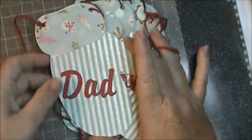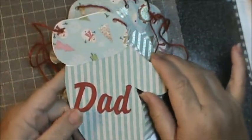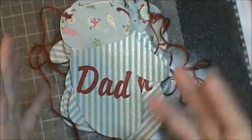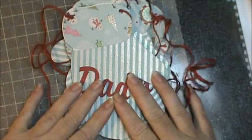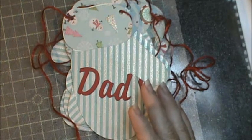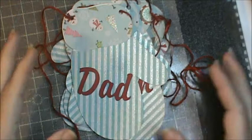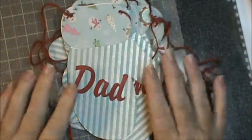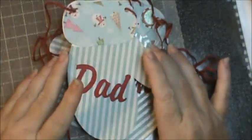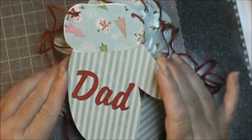I cut them all out from the same paper that I had. I went through a lot of my Christmas pads last year and took out the ones that I really liked. The ones that I didn't think I liked, my daughter-in-law liked a lot of those, so she took the rest. This is what I had left from this one pack, and I used it for these mittens.